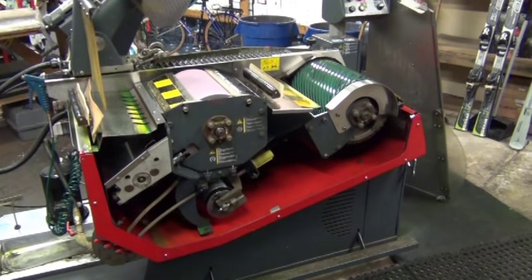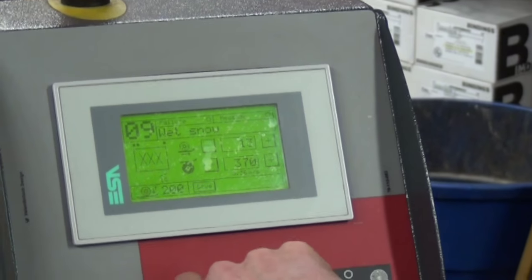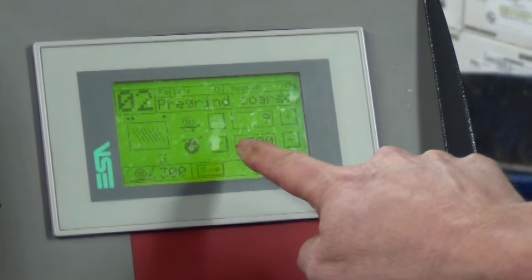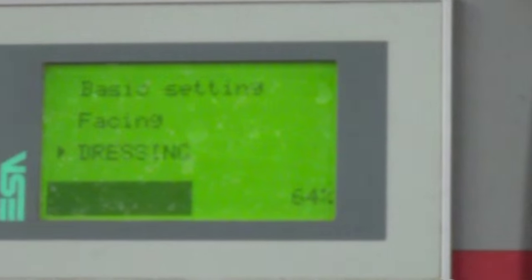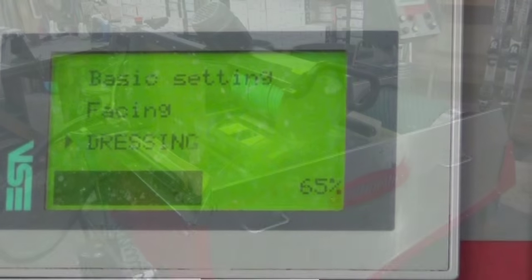Next, the skis head to the Grind Right machine for a three-step process. Prior to the tuning of the skis on the Grind Right machine, the stone must be dressed to ensure that the proper pattern is embedded in the base of the skis.